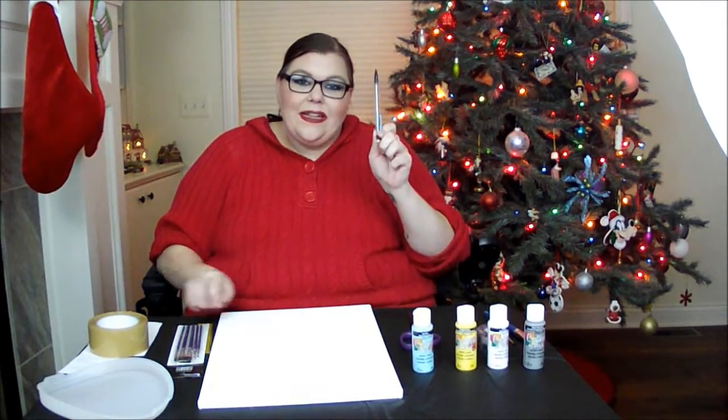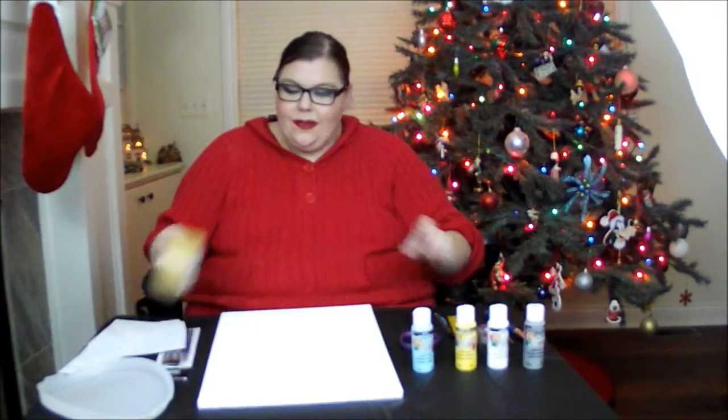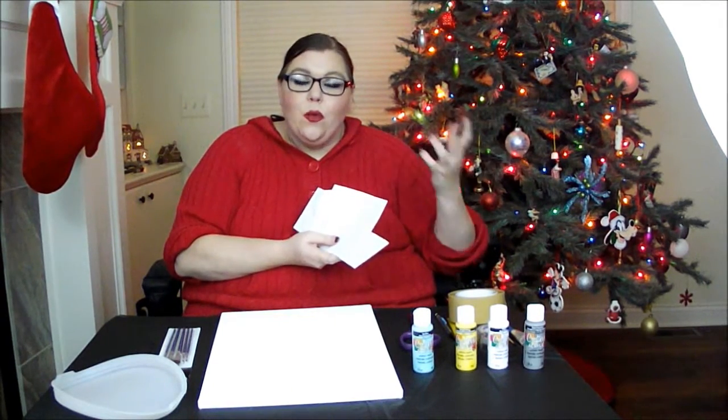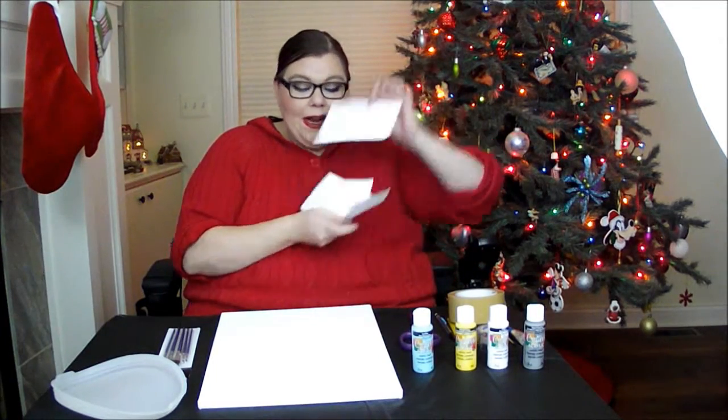Then you're going to need a pencil, a ruler, and some packing tape or duct tape or scotch tape or masking tape — any kind of tape that you can find. Something to put your paints in. I do have a paint palette somewhere in my house but I don't know where it is right now so I'm just going to be using this lid. And then lastly I printed out my letters that I want to use on my computer — I just used Microsoft Word and chose a font that I liked and printed it out.